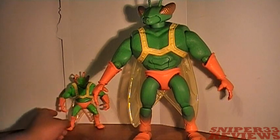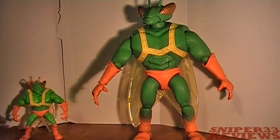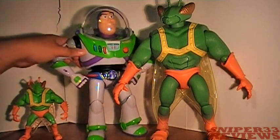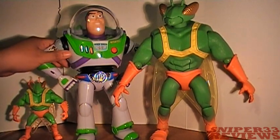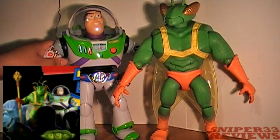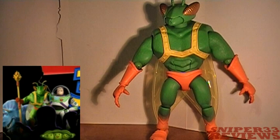For a quick sizing comparison, you can see him next to the smaller basic version. Twitch next to Buzz — they're pretty much at a good height to one another, and I think it's pretty accurate to what they're actually supposed to be in the movie. I'll put a picture up if I can find one online.